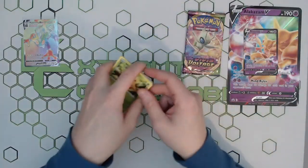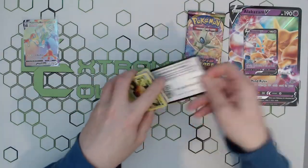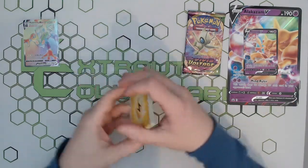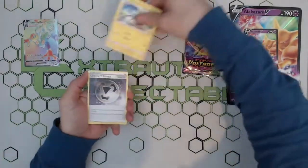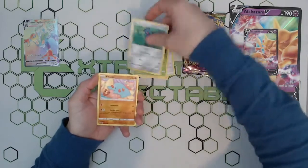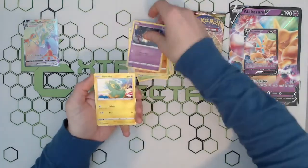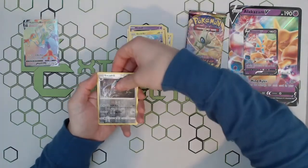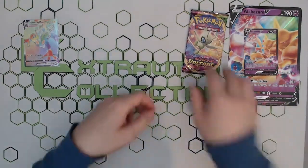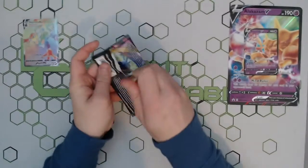These are available on the website at £15.99 per box, so nice and cheap. You get a few decent packs in them as well, and you obviously get your nice jumbo and your nice standard card. Nothing from this one — just a standard rare — and then our final pack of the box.